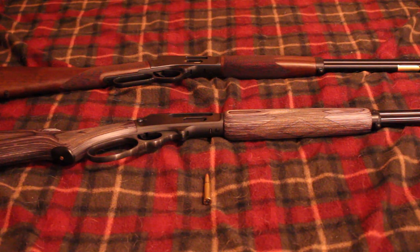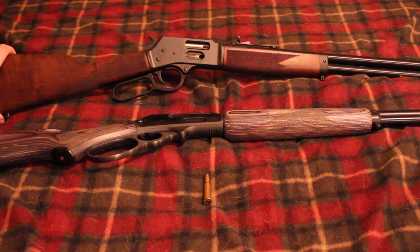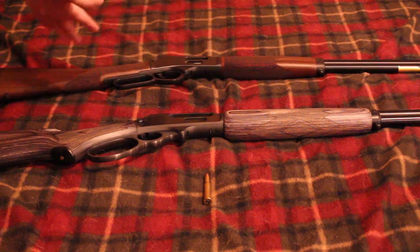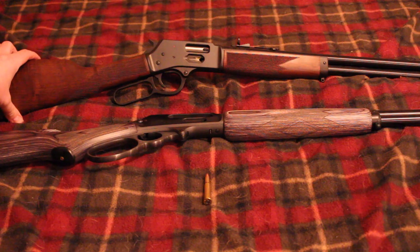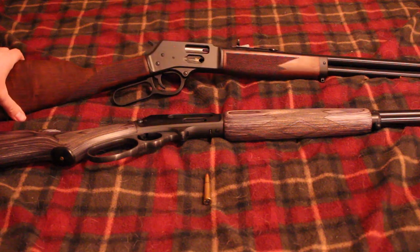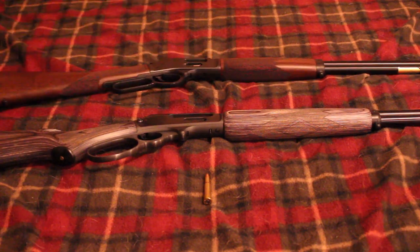The .360 Buckhammer came out last year, and as I said in my previous video, there were really only two guns that fired it. Both were from Henry — they made their rifle-caliber-sized rifles, basically in this configuration here. This is a .45 Colt, the only Henry I have to show right now. They came out with the steel model with wood stock, and the X model .360 Buckhammer. Those were the only two guns you could get.